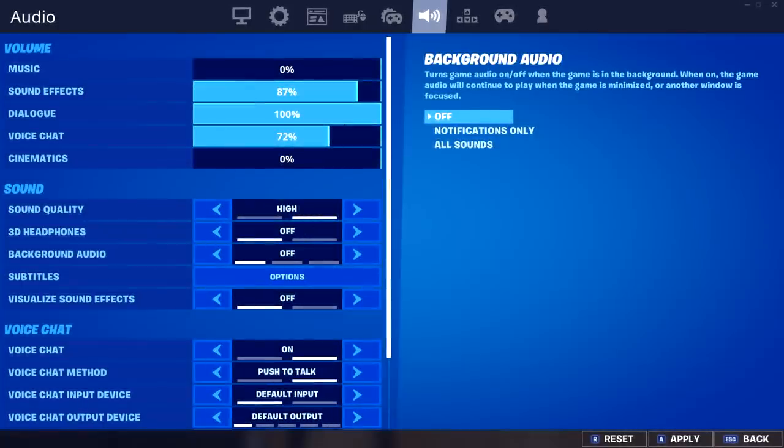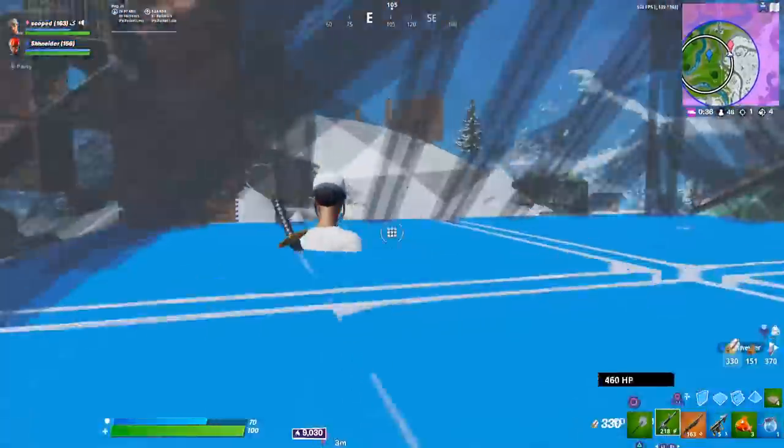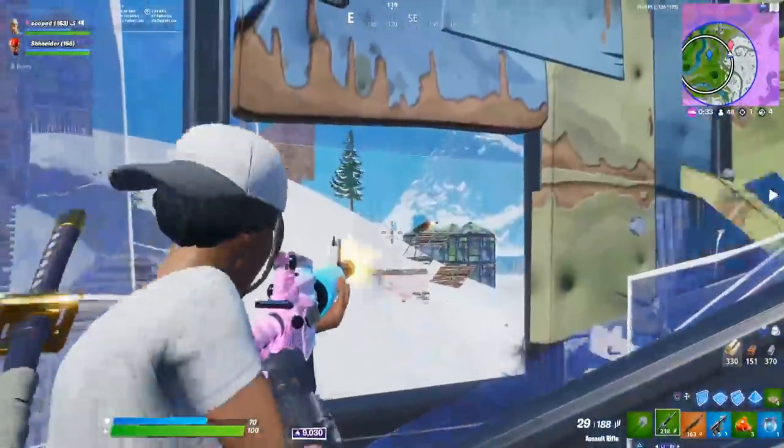Next are Tyler's audio settings, which are set up pretty standardly. His music and cinematics are on zero, his voice chat is on 72%, and his sound effects are on 87%. He's also got his sound quality set to high and he does not use any 3D audio options.